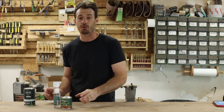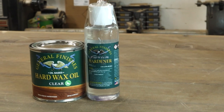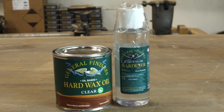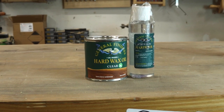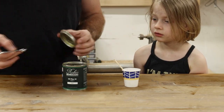What if I told you that there is a new finish on the market that not only claims to give you the same beauty, durability, and repairability as Rubio Monocoat, but at a much lower cost? That is what I'm going to be testing out today. This is the General Finishes Hard Wax Oil in Clear, and this is what's going to be going up against the Rubio Monocoat Hard Wax Oil.